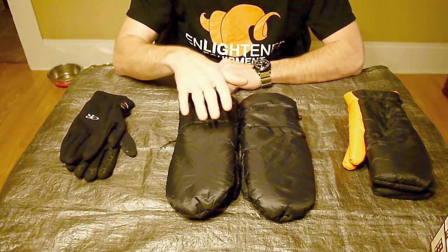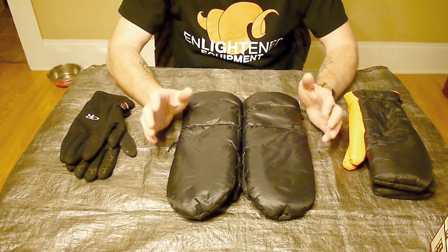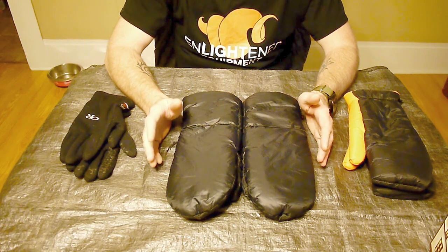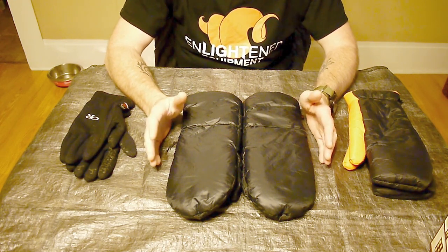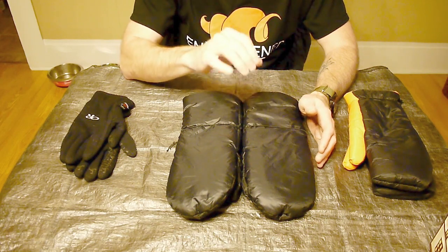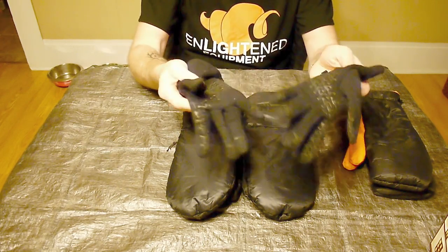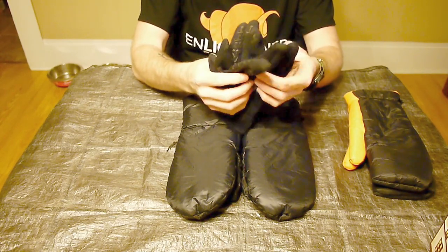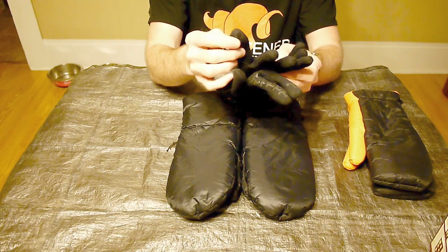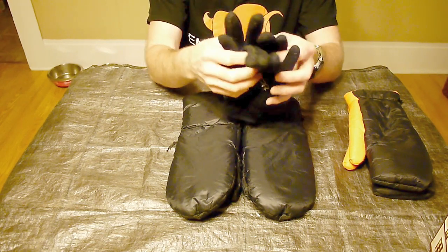Today I'm doing part two, which is on the Enlightened Equipment Stronghold mittens. To give some backstory, I bought these sometime last year, late summer or early fall. I got it in my head that I needed to get my hand layering system sorted out. Typically what I was wearing were my Outdoor Research PL 150 gloves — I bought these when I very first started backpacking, so they're an older model. The newer model lets you use a smartphone on the finger, but these are just 150-weight fleece gloves and I really like them. These have pretty much been my base system.